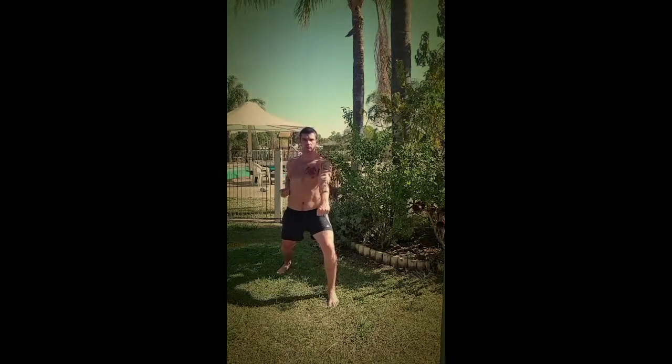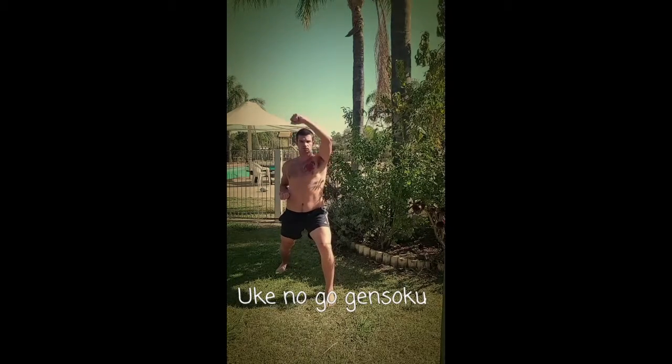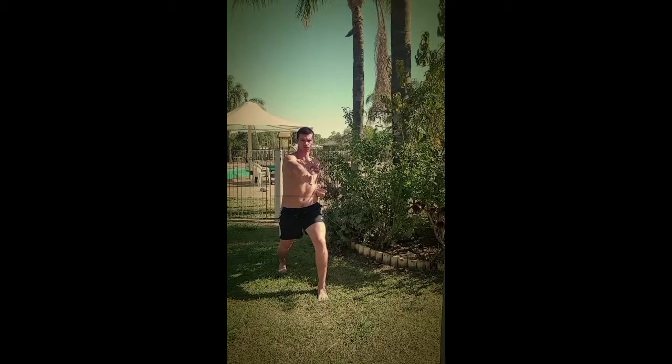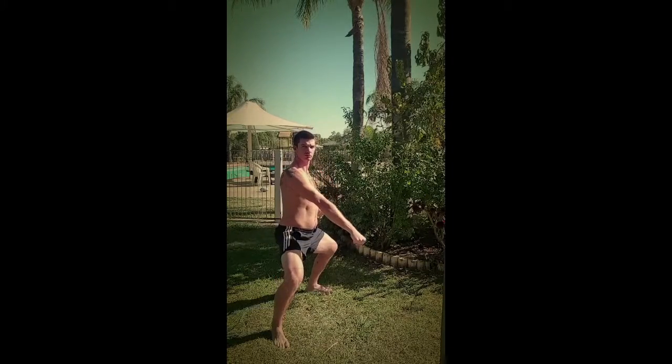Firstly stepping forward into a long stance with a lower block. Then rotating into our horse stance with an inward block. Now rotating back to a long stance with our middle side block.